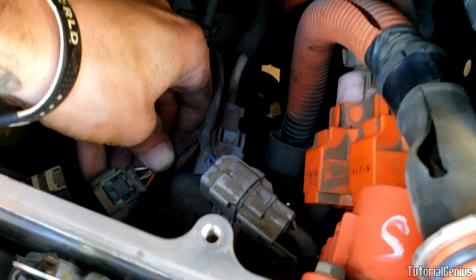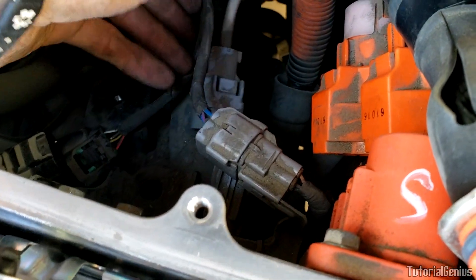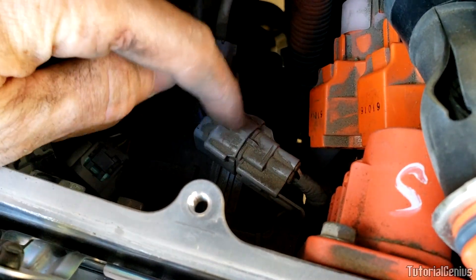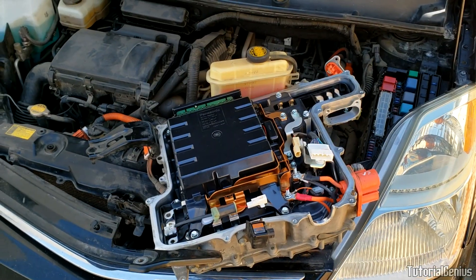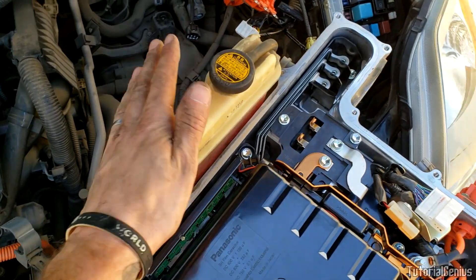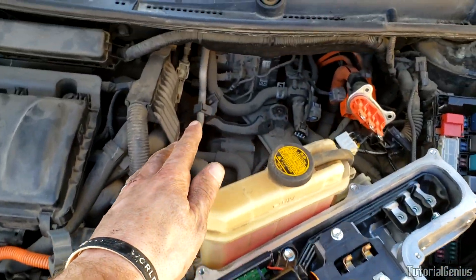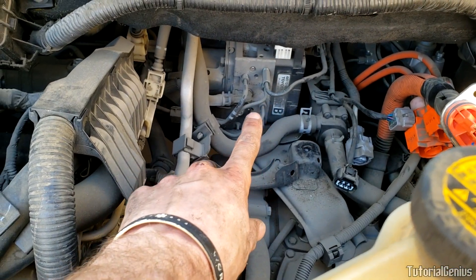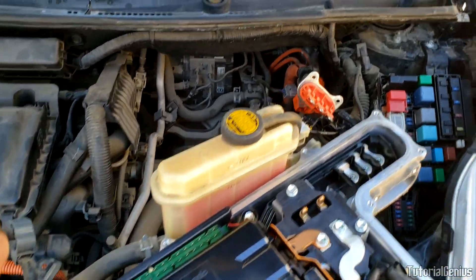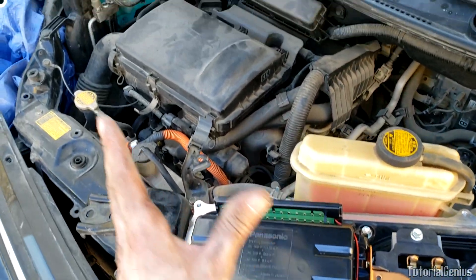To remove the inverter almost completely, there are three more harnesses: this black one here, one underneath that just pulls out by pressing in the top, and one more right here. Now the only thing holding the inverter is the coolant lines, as it has its own coolant overflow. We can simply swing the inverter out of the way and leave it connected to those coolant lines — that gives us access to the ABS actuator right there without needing to drain the coolant.